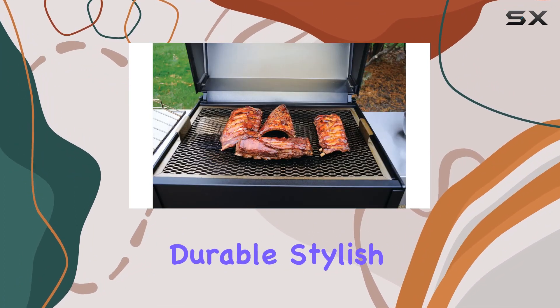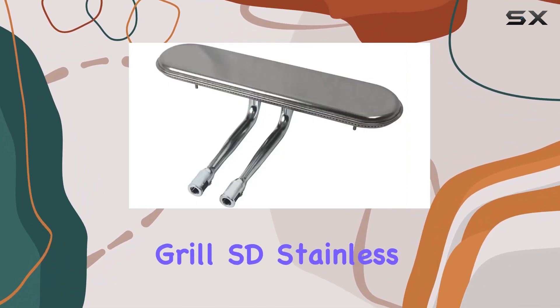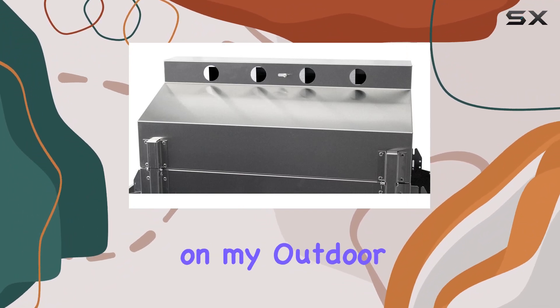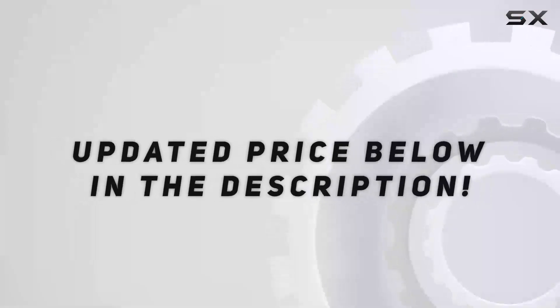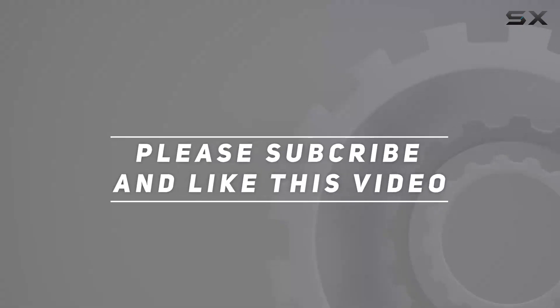In conclusion, if you're in the market for a durable, stylish, and efficient propane gas grill, the Phoenix Grill SD Stainless Steel model deserves a spot on your shortlist. Stay tuned for more updates on my outdoor cooking adventures with this fantastic grill. Check out the video description for updated price, and thank you for watching this video.